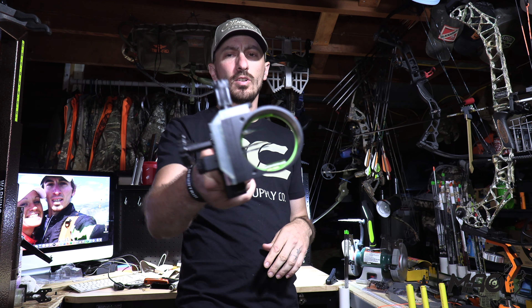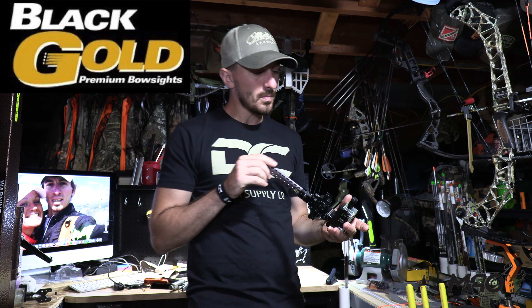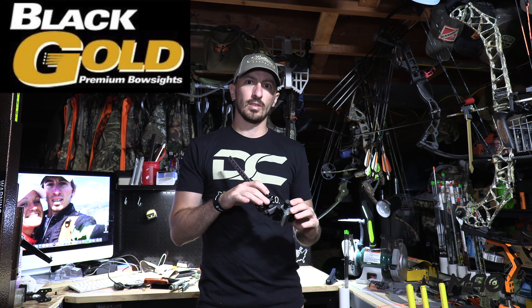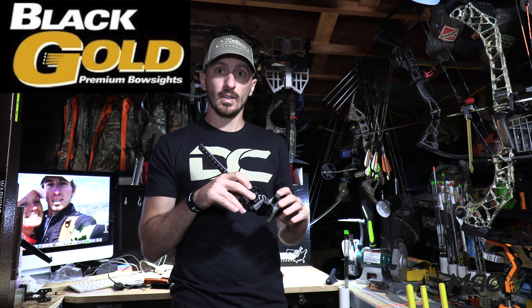I will be running the Black Gold Ascent Verdict Assault sight. I'm pumped about it. I'm probably not even going to get close to using all the features given the time I have between now and the season — I want my bow to be pretty solid and I don't want to be tinkering with it too much when the season gets here.